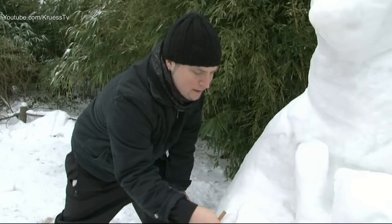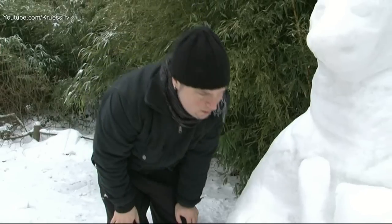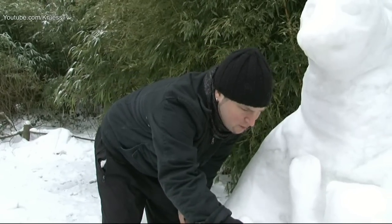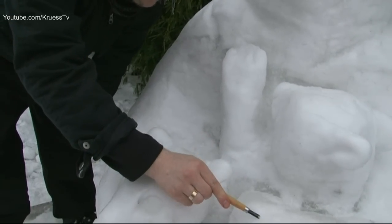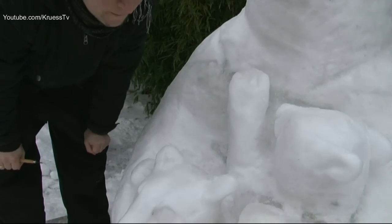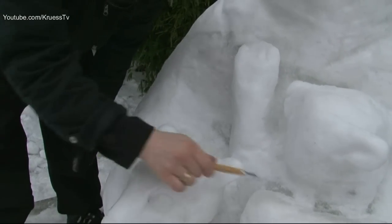Also wird er im Prinzip dadurch etwas fester – dichter, kompakter – und kriegt auch eine leichte Transparenz, wie hier. Das ist jetzt reines Schnee, und wenn es mit Feuchtigkeit durchdrungen wird, dann wird es etwas transparenter und kompakter, wo mehr Luft enthalten ist. Und deswegen strahlt es weißer als das Transparente.